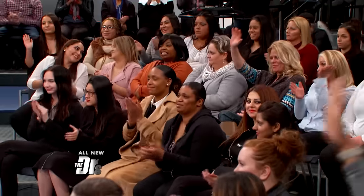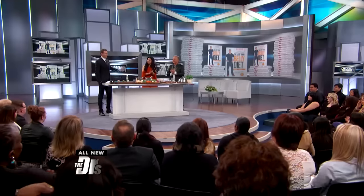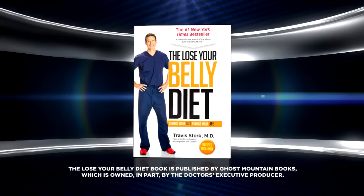Who here ever wishes a doctor would just recommend you eat some pizza? Well, I'm a doctor and I'm going to recommend just that, because I'm proud to share a tasty little recipe I think you and your kids might enjoy from my new book, The Lose Your Belly Diet.